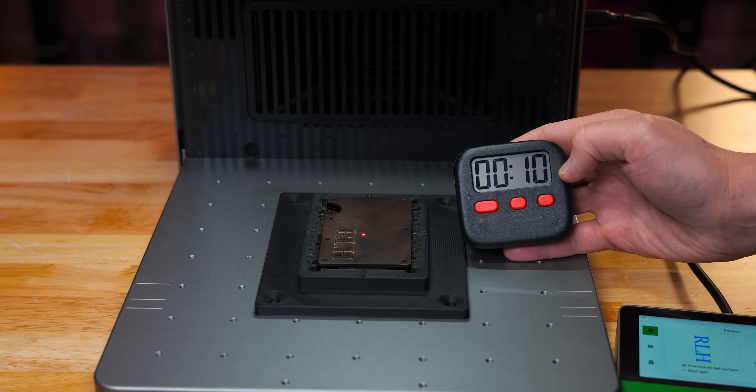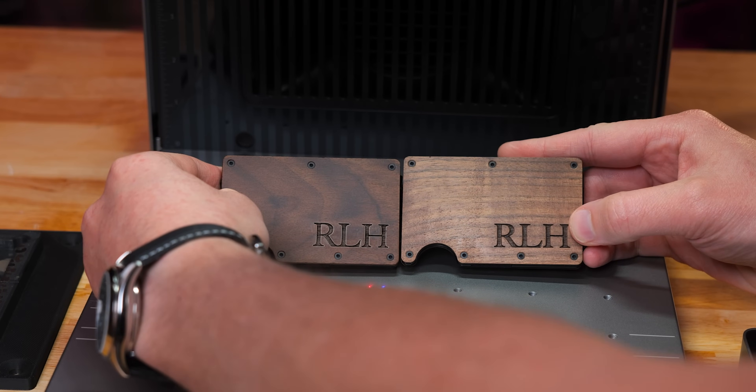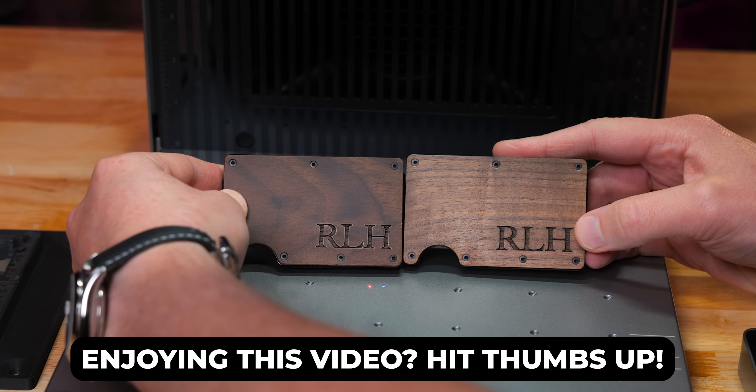According to the timer right here, it's eight seconds. Look at how fast that was — that is insane.